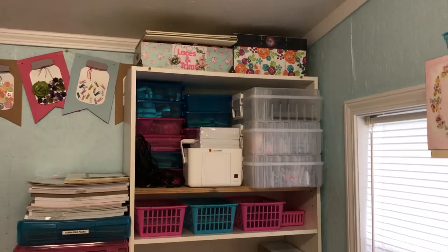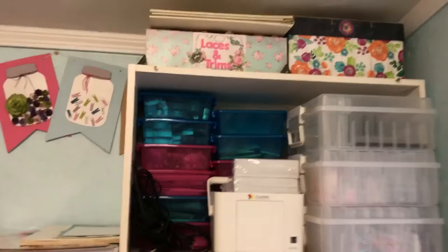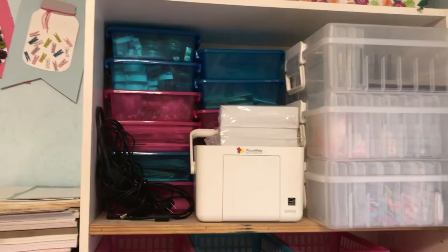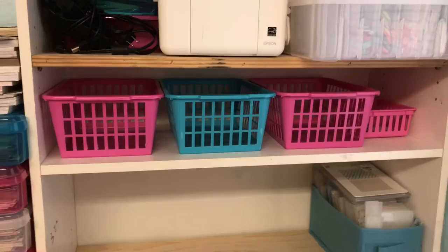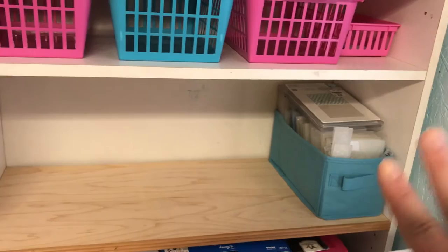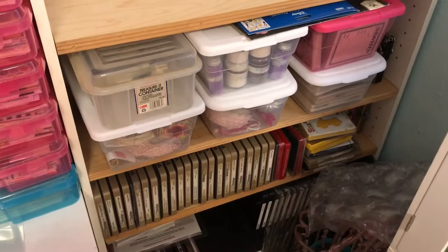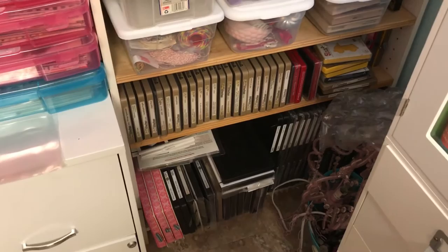This wall has a bookshelf with tons of stuff. I've got a decorated box up there that holds my fancy laces and trims, photo boxes with embellishments, my printer, more odds and ends in little containers. Those containers are all empty waiting to be filled. I've got my embossing folders — I'll get the name right in a minute — and empty space to grow. Then glitters, odds and ends, rubber stamps, and down on the last two shelves is all my big dies.